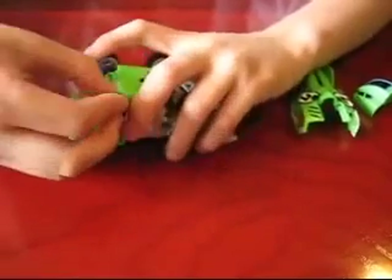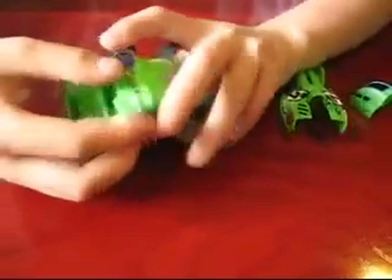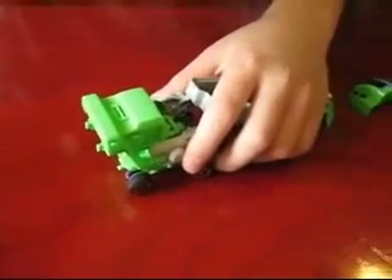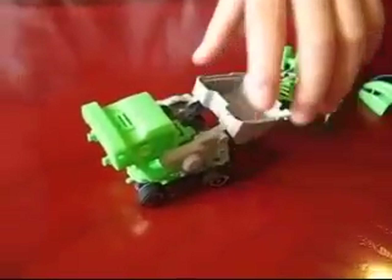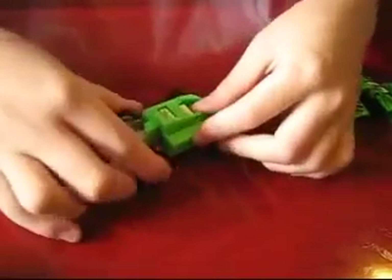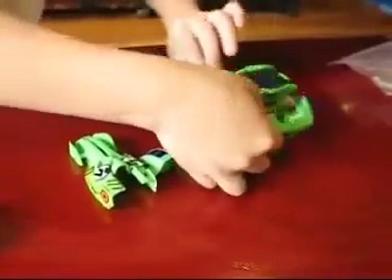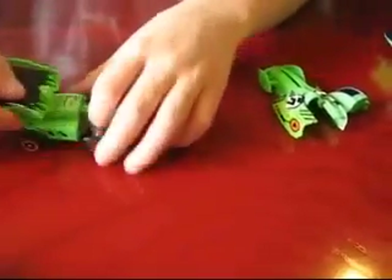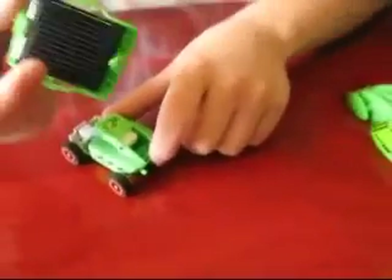And the last one is the solar car. Can you show us how to make that one? For the solar car, you just take out the main parts, and then you may have to take the solar panel out. Well, that was easy — actually it's not easy, because you just ripped it open.